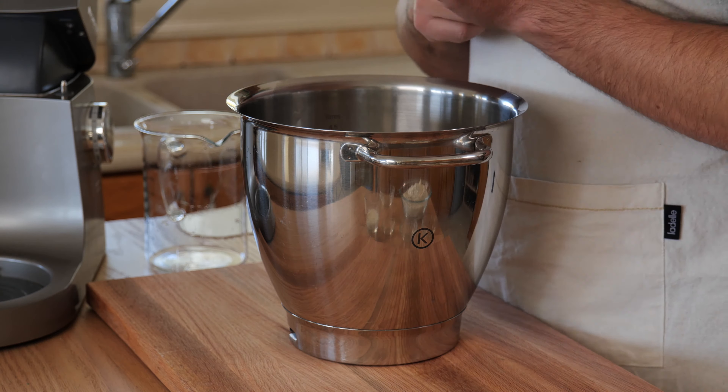The dough is ready — you can tell because it's really nice and smooth. We can now proof it for the first time. I'm going to put it in a glass bowl, round it up a little bit, add a little flour so it doesn't crust up or stick to the bowl. Then we cover the dough with cling film or a kitchen towel and store it in a nice warm place for about 20 minutes. We need about 25 to 28 degrees for the dough to proof.